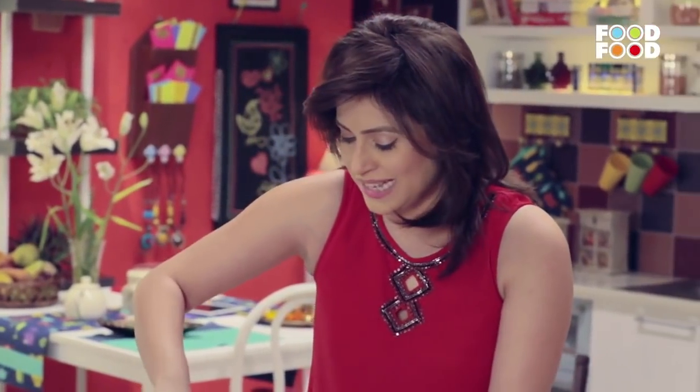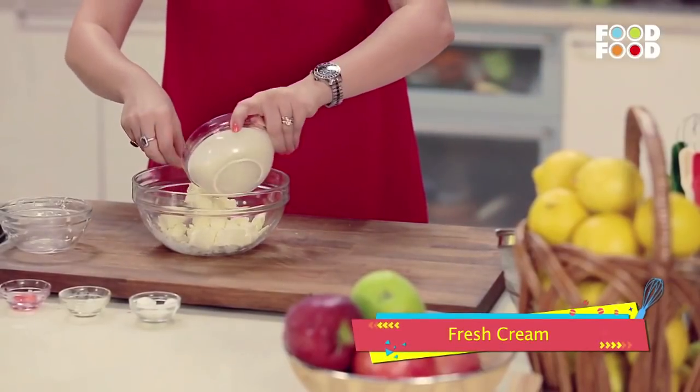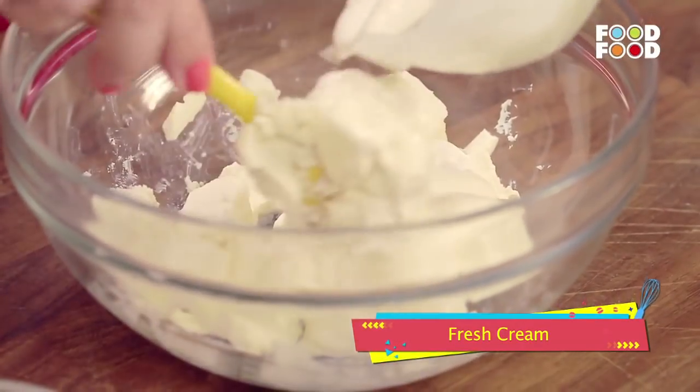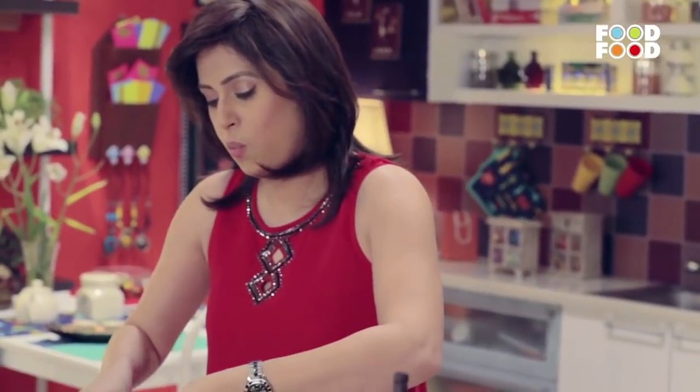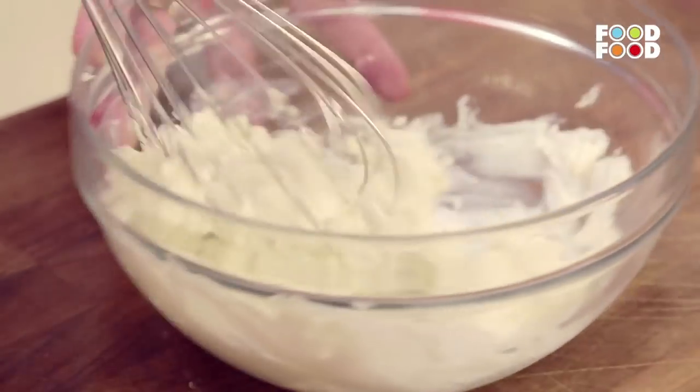We will leave it a little so that when we blend it with a whisk it will be easy. And now we are going to add some fresh cream to this. Now we will take a nice big whisk and whisk it in a nice way.